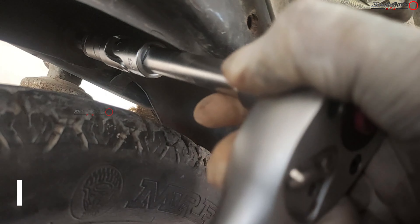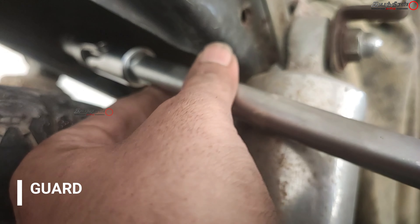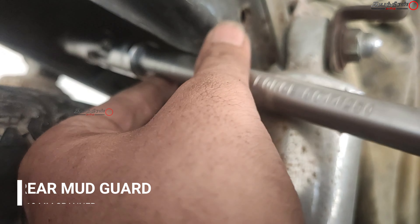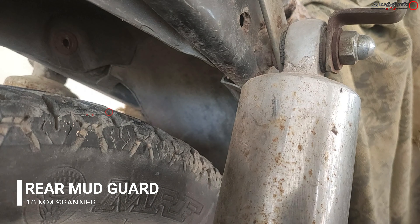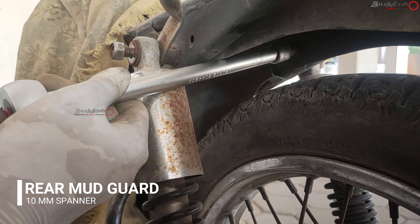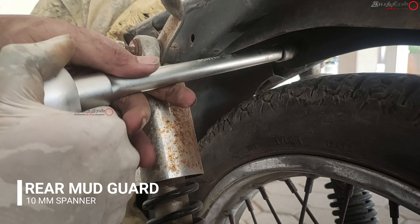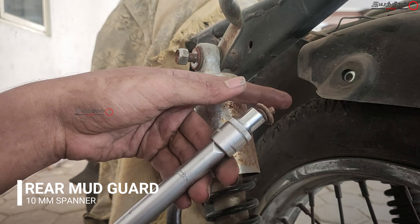It is a long connection so I used special tools from the toolbox and took out these two 10mm bolts at either end. This is actually half of the mudguard, and the other end is near the swingarm assembly. These are all plastic items and if you take the bolts they will easily fall off.